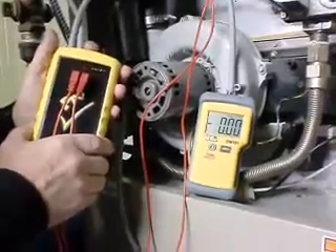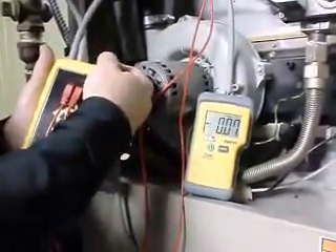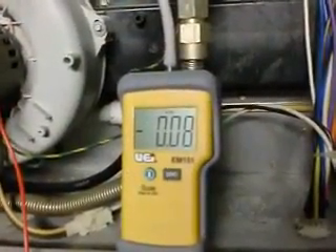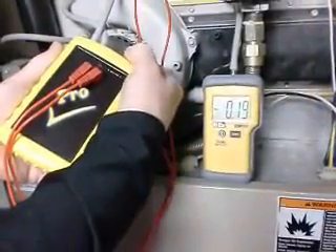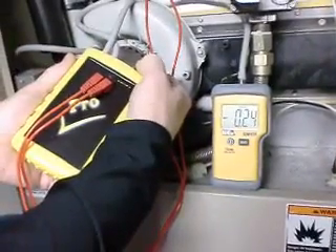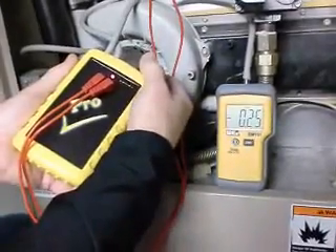We're going to turn the pressure switch tool on and slowly turn the dial while paying attention to the indicator and the readings. What we're doing now is increasing the pressure, paying attention to the manometer and the light on the tool to see when the pressure switch is closed. The light is on — that means the pressure switch is closed.